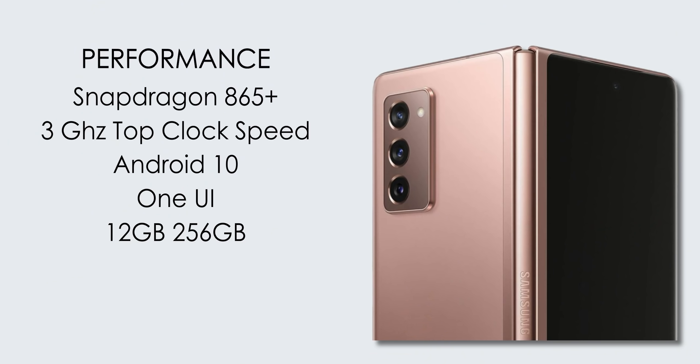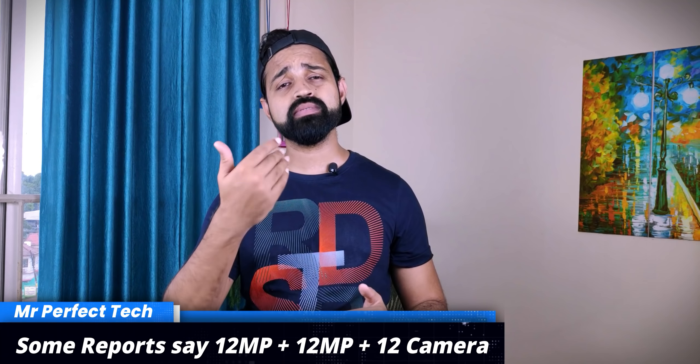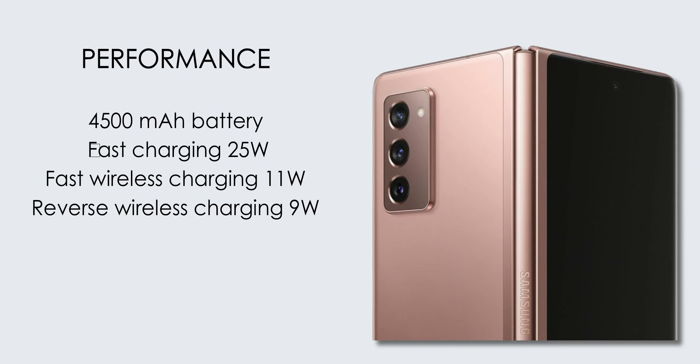The Samsung Galaxy Z Fold 2 uses the premium Qualcomm Snapdragon 865 Plus chipset with a 3GHz clock speed, running Android 10 with One UI. The battery charging setup is similar to the Note 20 Ultra — 4,500 mAh battery with 25W fast charging, 11W fast wireless charging, and 9W reverse wireless charging.